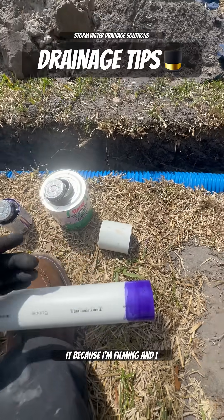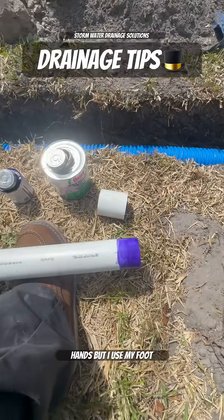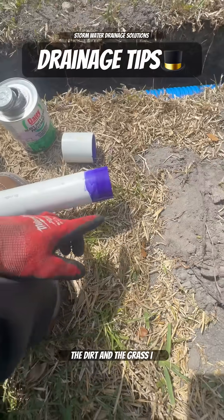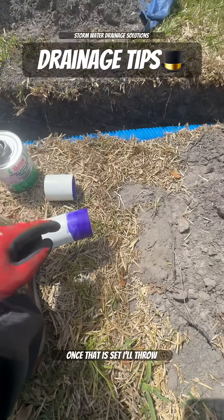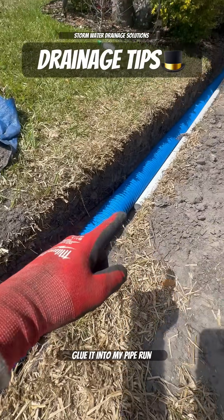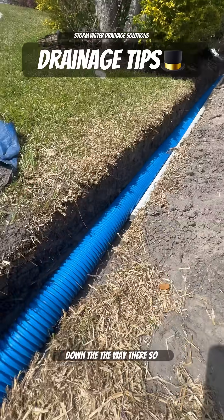I'm not going to glue it on camera because I need both hands, but I use my foot to keep the pipe propped up out of the dirt and grass. I glue my coupling on my first piece of pipe, and once that's set, I'll drop it in the trench and glue it into the pipe run I've already primed and glued down the way.